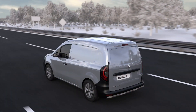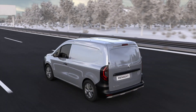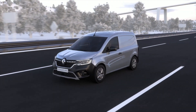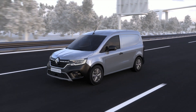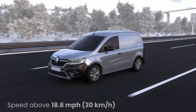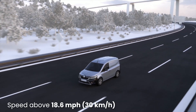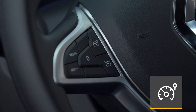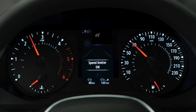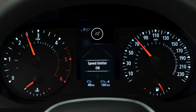The speed limiter ensures that you don't exceed a speed that you have set previously. You can thus adjust your speed to the speed limits in force. When you're driving at over 18 miles per hour or 30 kilometers per hour, press this switch to start the speed limiter. This grey indicator light then appears on the instrument panel, accompanied by the message 'limiter on'.